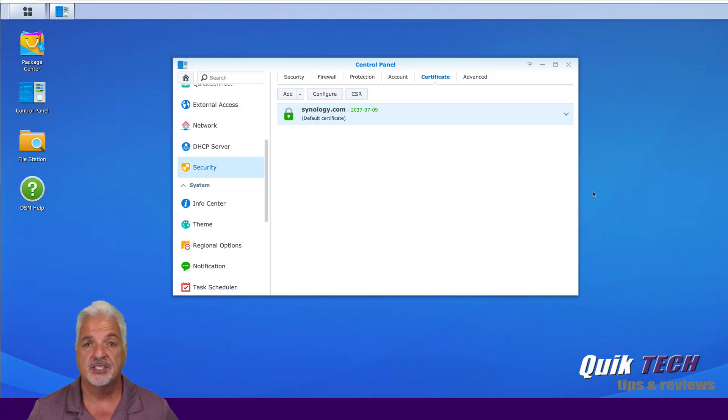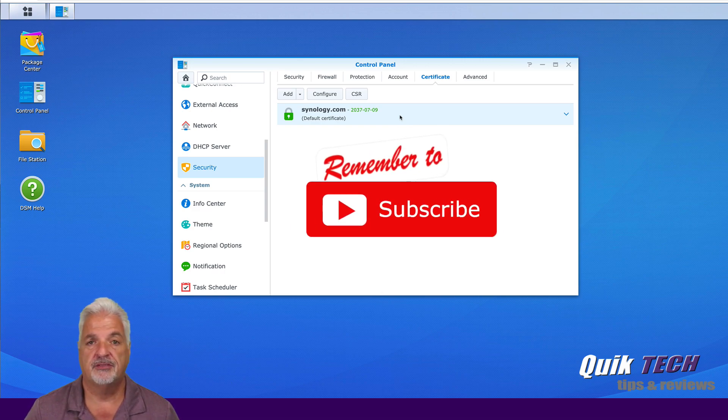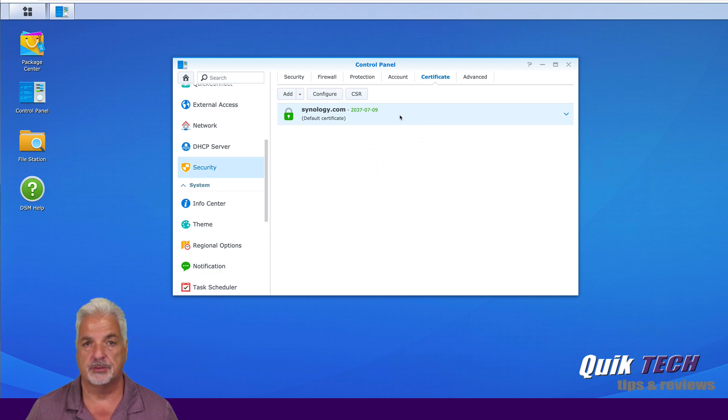I'm signed into my Synology unit. I'm in the control panel, on security, and under the certificate tab. What you see here is a self-signed certificate for Synology.com. In the last couple of videos I showed you how to host websites on the Synology unit, and when you access those websites from the outside they weren't secure. So what we're going to do today is add a couple of Let's Encrypt certificates so that we can access those websites securely.